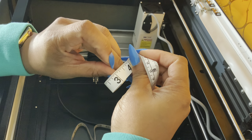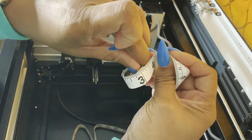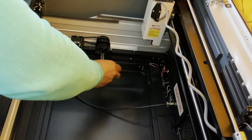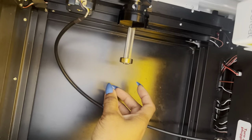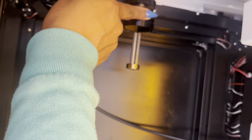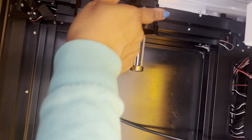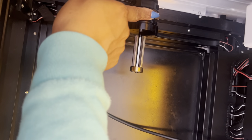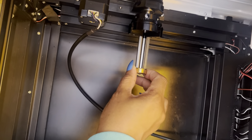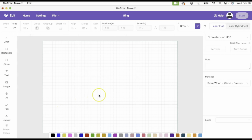It looks like it's about 2.85. I'm gonna place it on there — you see how it is a bit loose. You're just gonna take your dial and adjust until you can see how it kind of stops, and now it's set.